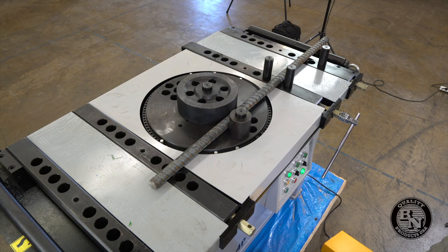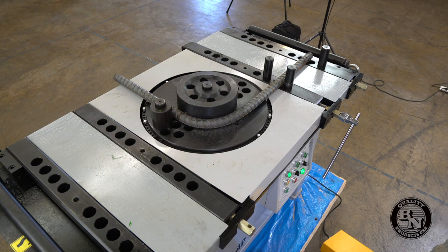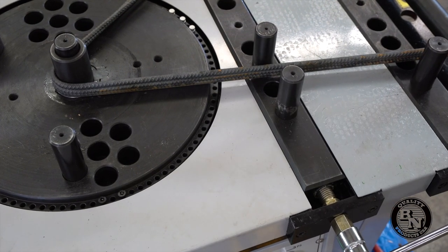This DBM 40P is meant to be a production workhorse and it can even bend multiple pieces of rebar at the same time.